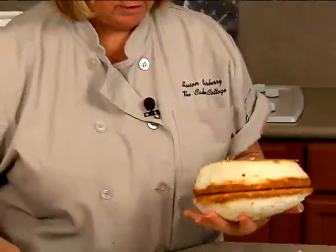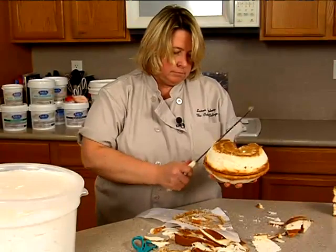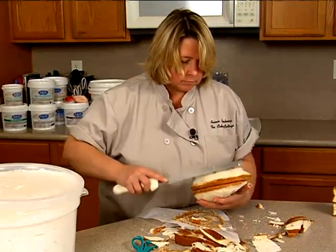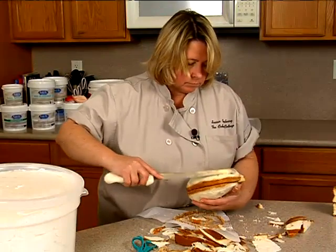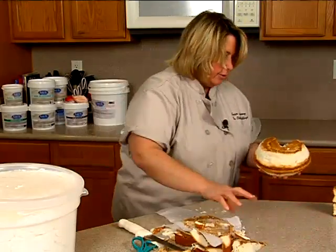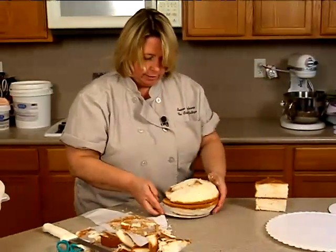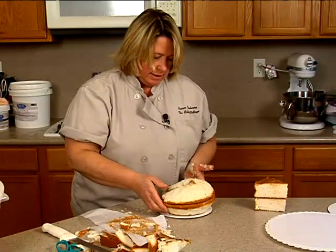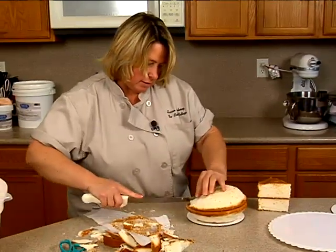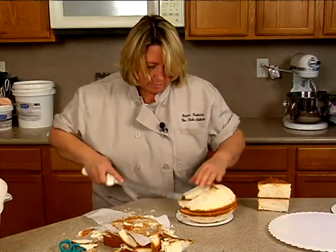So I think there we have it — let me just trim this a little bit nicer. I need to place it on a board, just pop it on here. Then I'm going to go ahead and ice this and pop it in the refrigerator while I carve the takeout box.